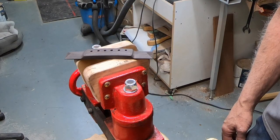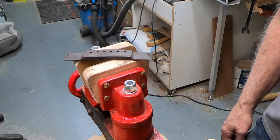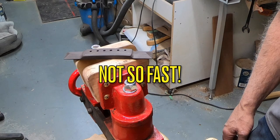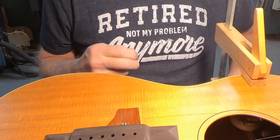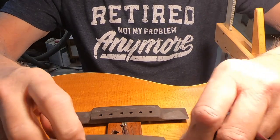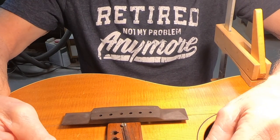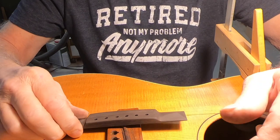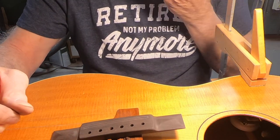That was the bridge. Thanks for watching, folks — appreciate it if you made it to the end. Take care. Hi, Dane here. So to finish up on these pyramid bridges that I was working on here.